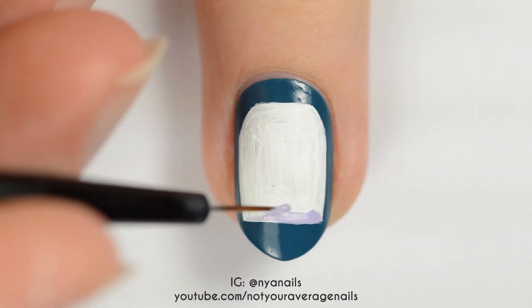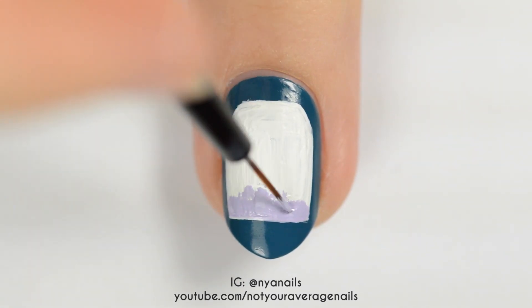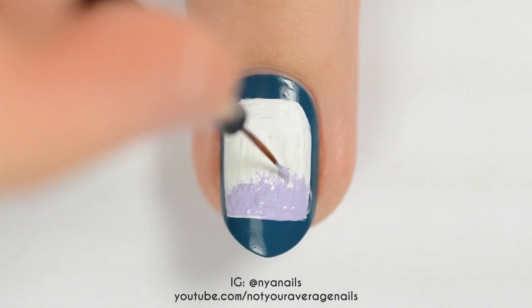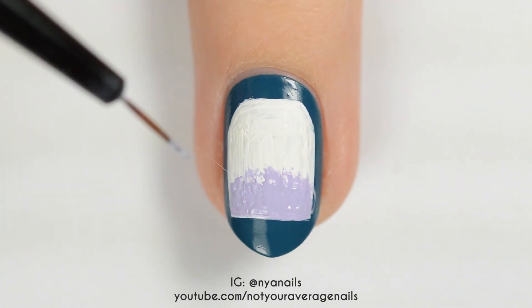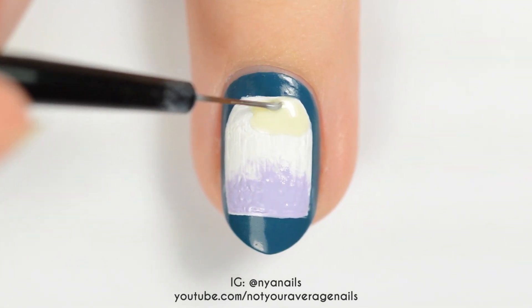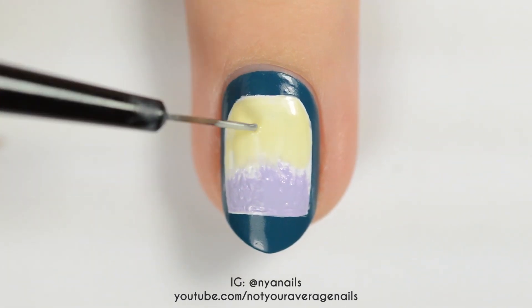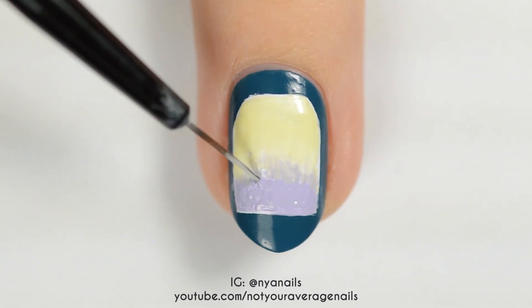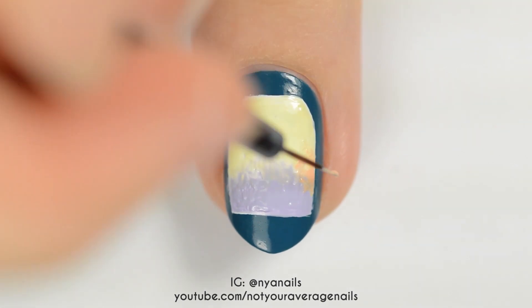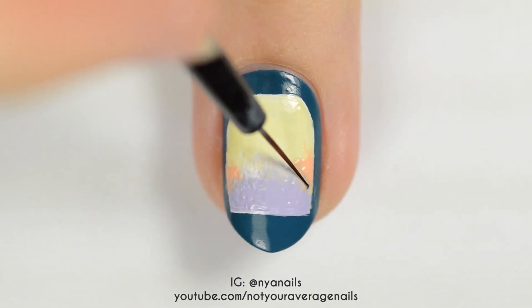Fill in the bottom part of the rectangle with light purple, and a little bit of white at the top. You can use a brush dipped in acetone to soften the top edge. Fill in the top of the rectangle with a light yellow polish. Add a triangle of peach polish to each side of the rectangle where the yellow and purple meet, and use acetone to soften the edges between the colors.